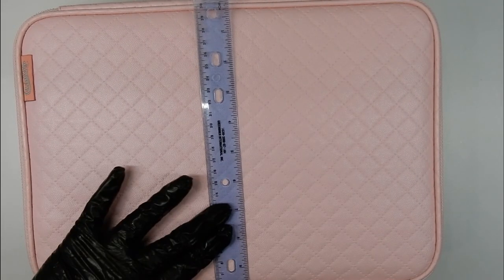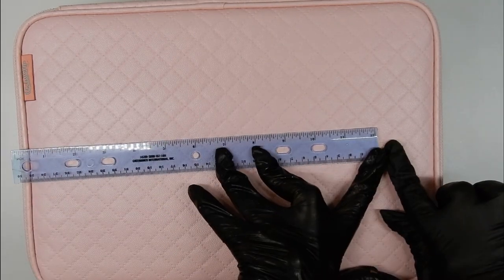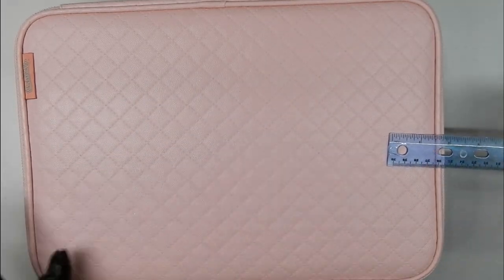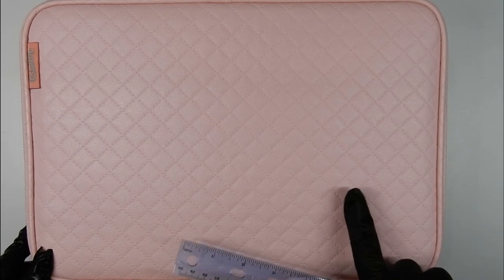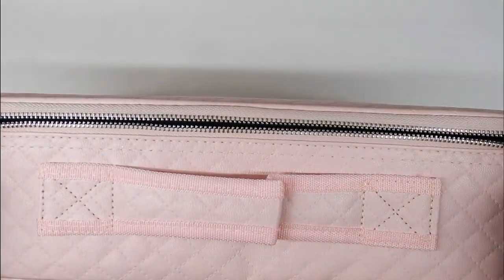I just want to measure this for you so you can see how big it is — I would say this is about 10 by 14 inches. The double zippers seem to work really well on mine, no problems there.